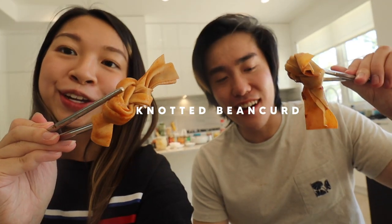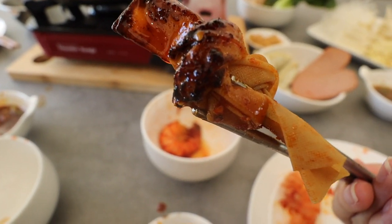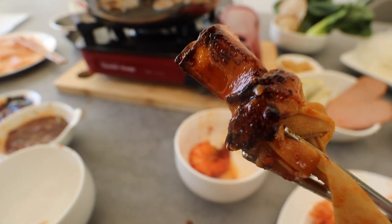Look at this brown monstrosity — that's something. Knotted bean curd. Look at that oil. I don't know if it's just the Chongqing chicken and hot oil, but they pair so perfectly together.